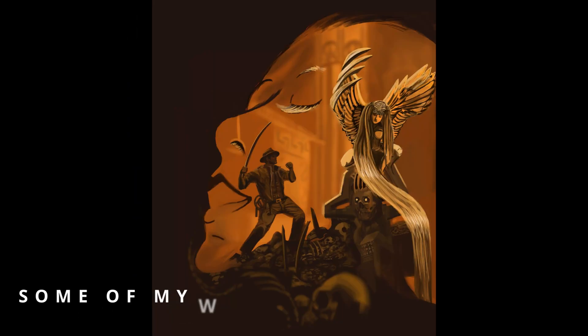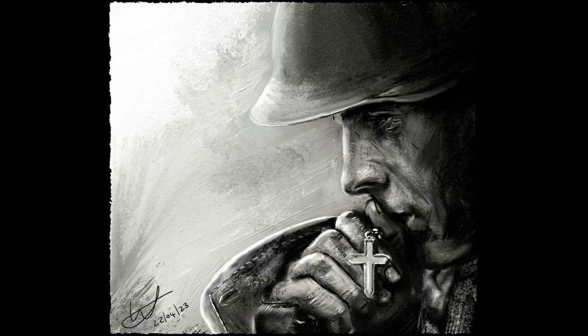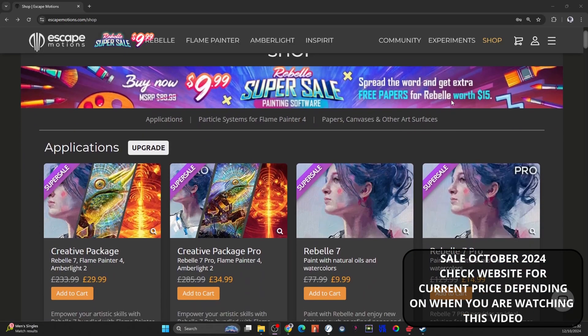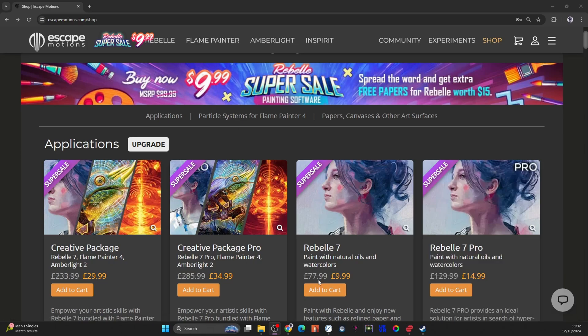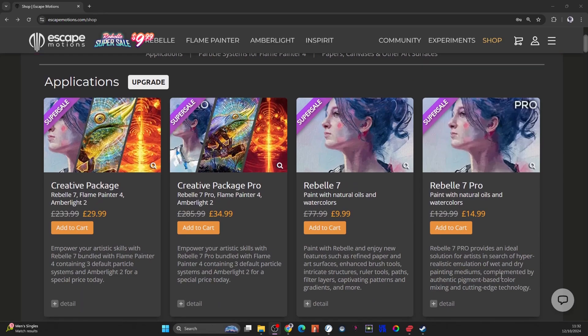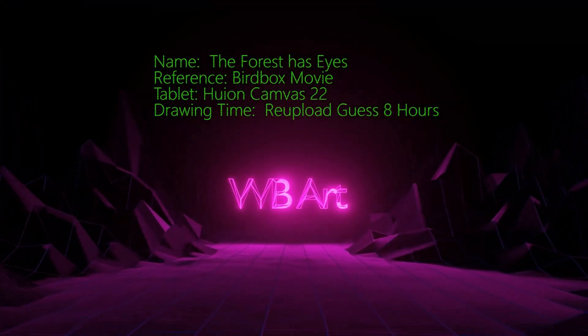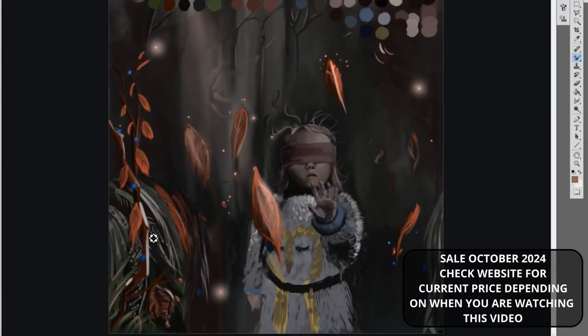Hi guys, Weebop here, and today we're going to talk about Rebelle 7 and the fact that there's a massive sale on at the moment. If we go over to their website you can see they have the standard version down to $9.99, or for the full pro version $14.99. In the UK it's pounds — it translates straight across, but they've used the dollar sign in their banner, so I'm presuming in America it will come up as dollars.